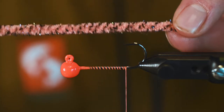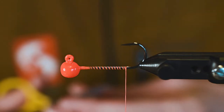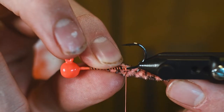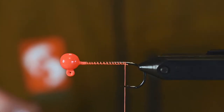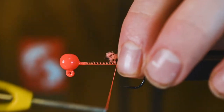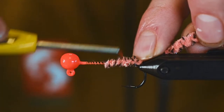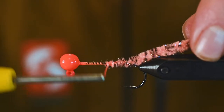Just like the fly version of this, we're going to take some galaxy mop chenille. We're not working with twice the length of the hook shank here — we're just looking for about an inch extended off of that barb. So we're going to turn that jig over and we're going to wrap it down. This is a great way for those of you tying jigs for light tackle to tie something up for the jetty.